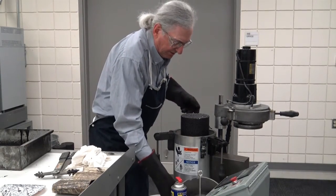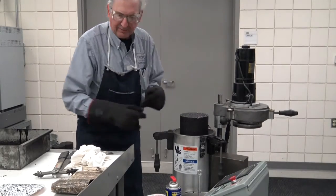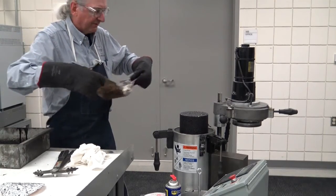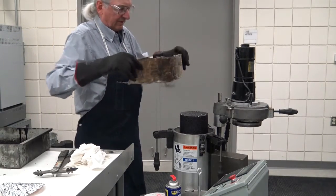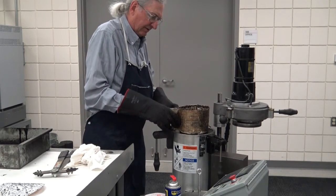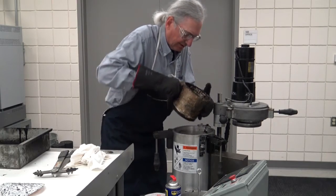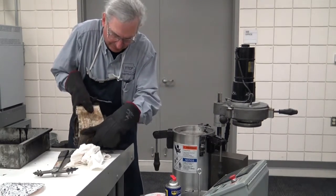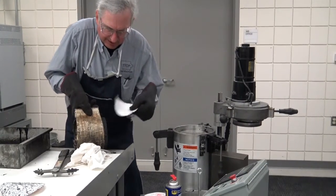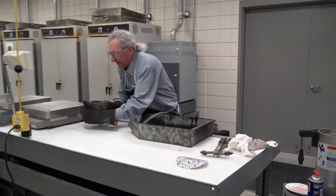I don't want to disturb the specimen. I discourage everybody from just trying to grab these, because sometimes these specimens are still hot and could be very tender. You get all this little wrap — you can kind of wrap around the specimen, distributing the pressure all the way around, and pick it up. Take off the bottom paper and find a flat spot to set it.